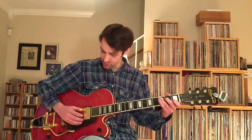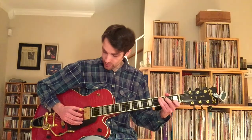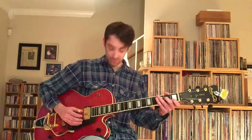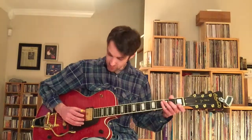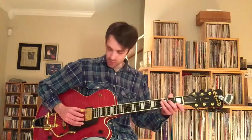Underneath the melody, the thumb picking pattern is: fifth string, fourth string, sixth string, followed by the fourth string again. I had to stop and analyze that for a second because I don't always think about it consciously. But yes — it's fifth string, fourth string, sixth string, fourth string. And that's all out of a C chord shape.